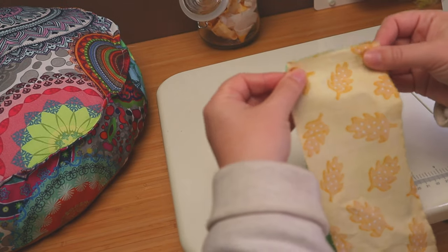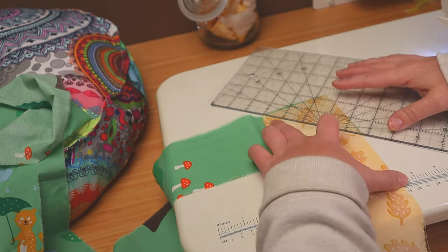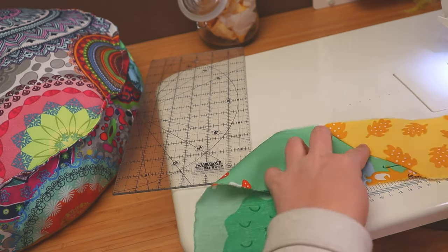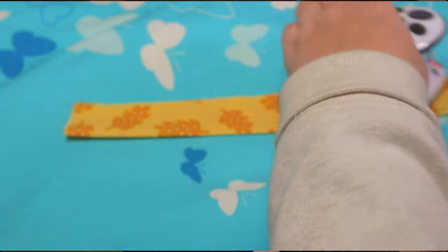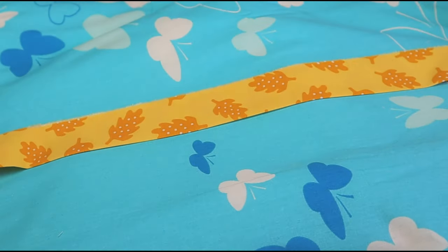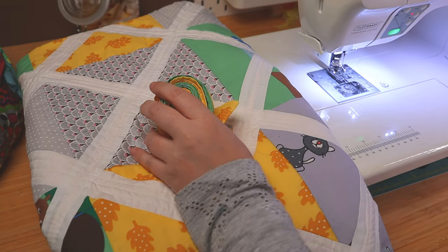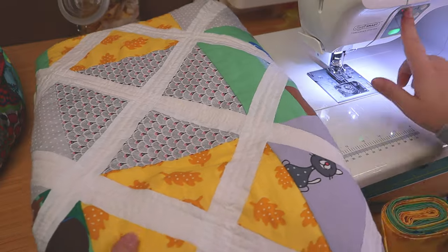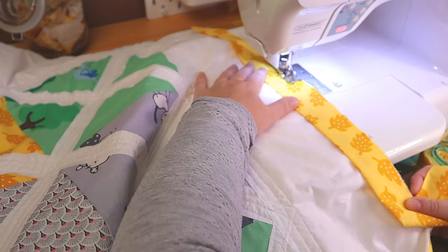Now about sewing the two fabrics together — you can just sew them straight and be done with it, but I find, and most quilters agree, that it's best doing it diagonally. So now we've got our long binding strip. Let's press it and get ready to sew it on. The way I bind my quilts — because I love the look — is I machine sew it on the top and hand sew it on the bottom.